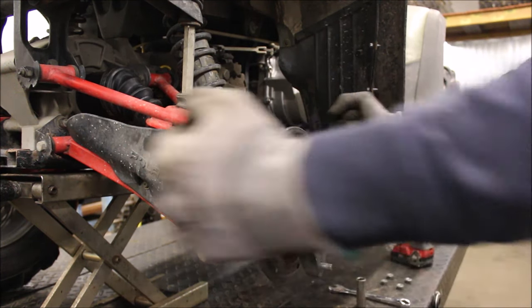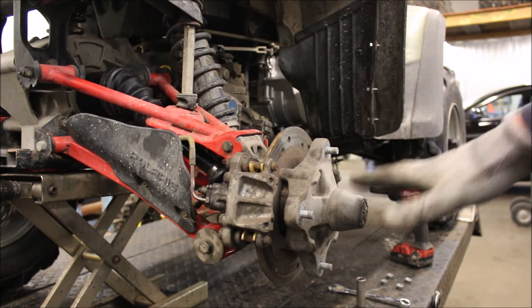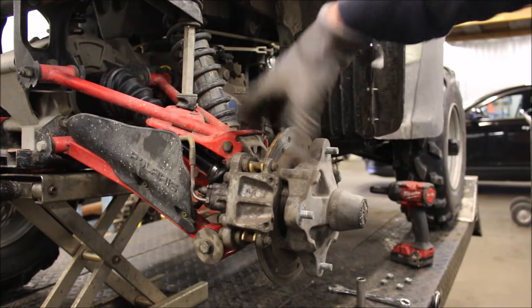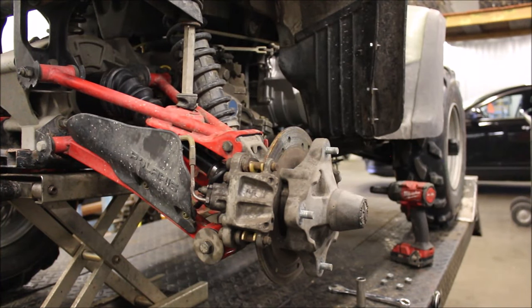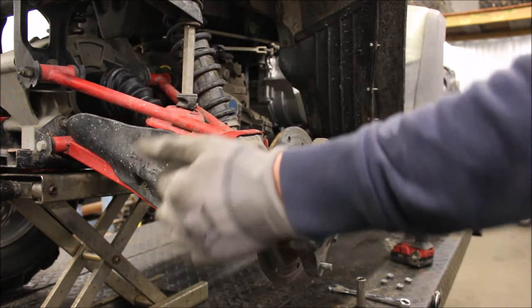I've jacked up the back end and was able to wiggle the rear wheel back and forth, so I'm going to take the hub off, disassemble everything, and show you how to press the wheel bearing out and put a brand new one in. All you're going to need for this is a half inch socket and wrench, a 9/16 socket and wrench, and a 5/8.